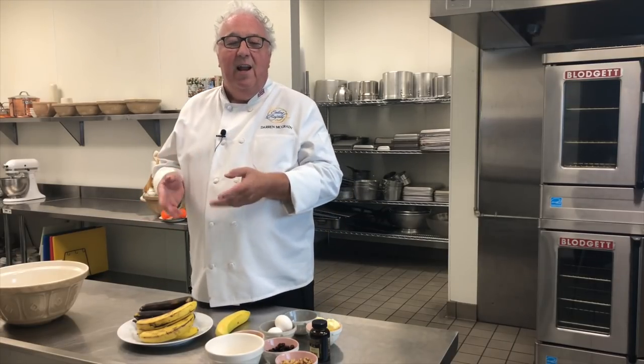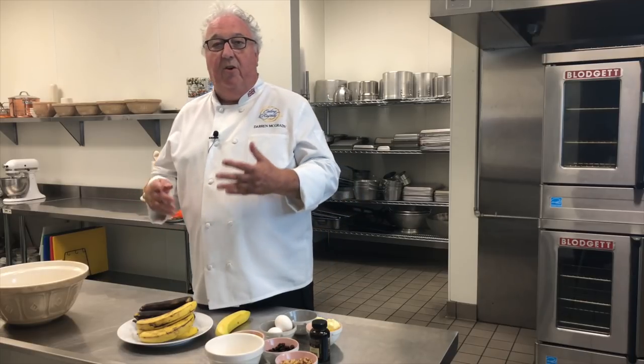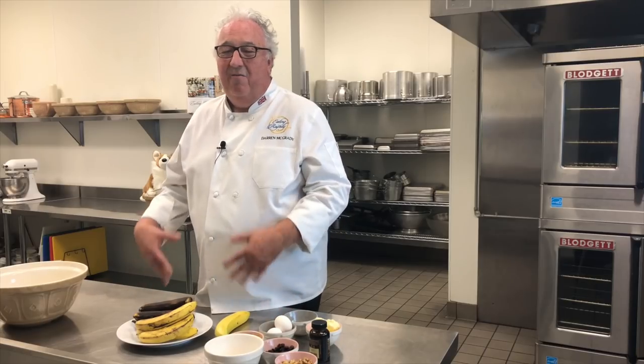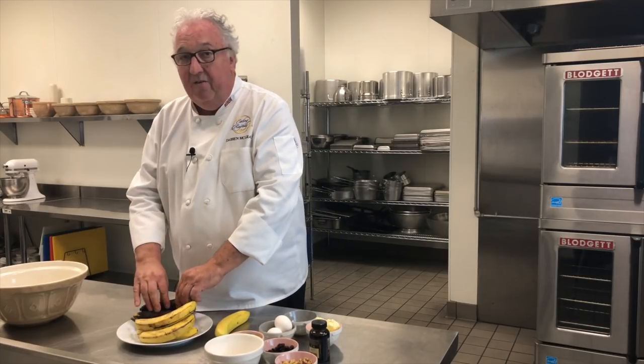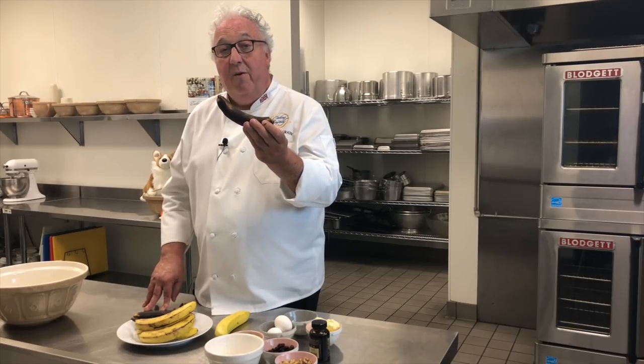Banana bread became really popular in the 1930s. Of course, it was the time of the Great Depression and nothing could be thrown away. Everything was expensive and we didn't have lots of different foods, so anything like bananas that were starting to ripen you just couldn't throw away. So when they got to this color, they made the perfect banana bread.